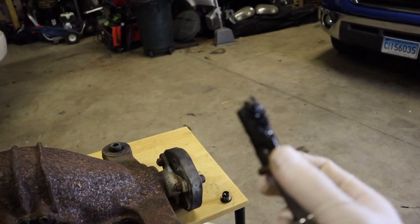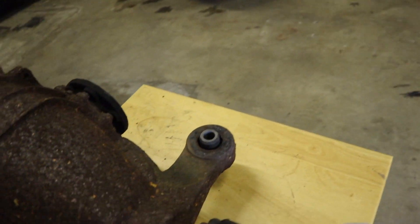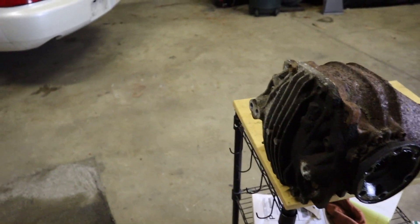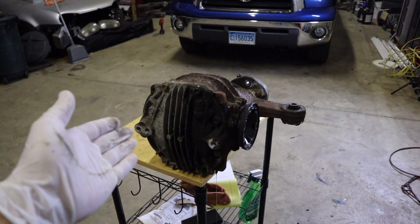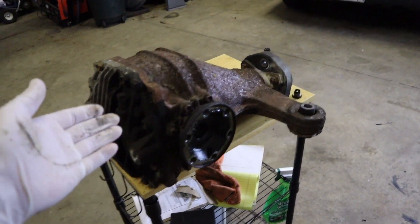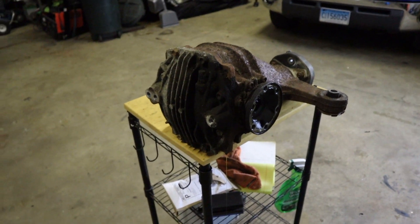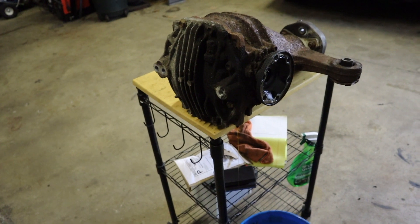That's not too good. But luckily, I really don't care about the inside of this diff. As long as I'm able to weld it, that's fine. This is an open diff, so if this was an LSD and I was wanting to keep it as an LSD, and that came out like that, I'd be pretty concerned. But since this is just going to be welded and it's an open diff, I'm not concerned about that.